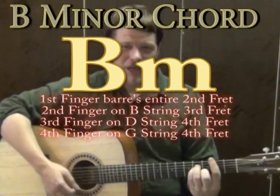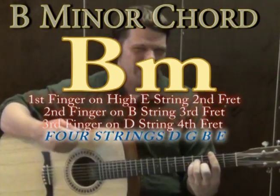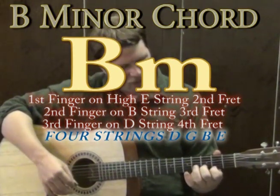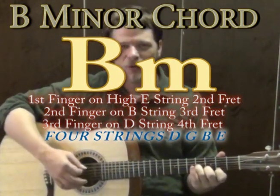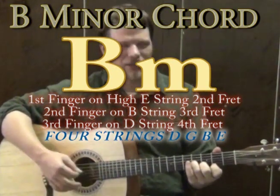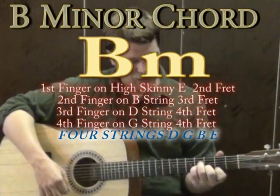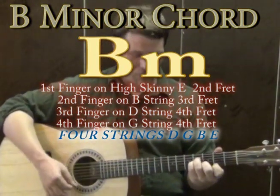Another way to play B minor, if you want to avoid the bar chord, is to take little pieces of a bar chord. Take the first finger to the high E on the second fret, second finger on the B string on the third fret, and third finger on the G string on the fourth fret — strumming the top three or four strings. If you're a bit more adventurous, add the third finger on the D string on the fourth fret and pinky on G string on the fourth fret for a thicker B minor sound.